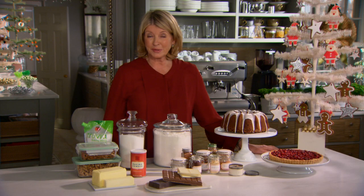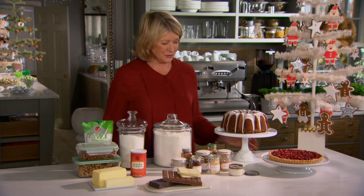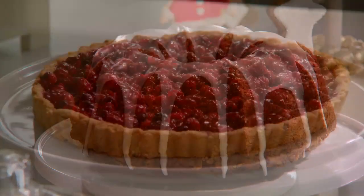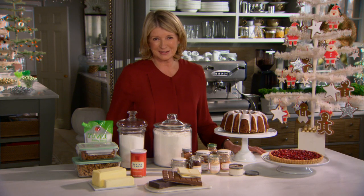Once you're stocked up, you can enjoy the baking process and make gorgeous coffee cakes like this cake, or cranberry tarts, or gingerbread men. The list goes on and on, and this holiday season is the time for plentiful baking. Enjoy.